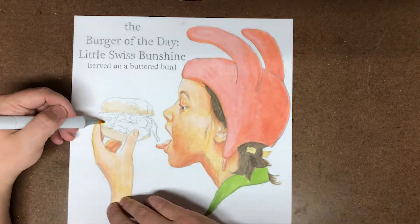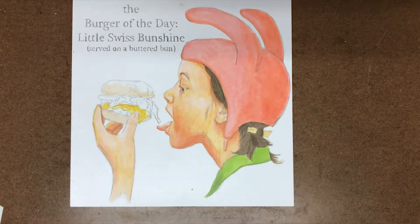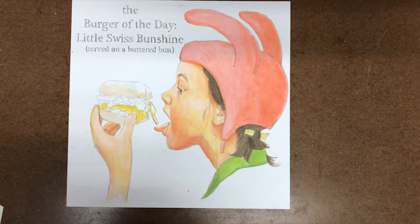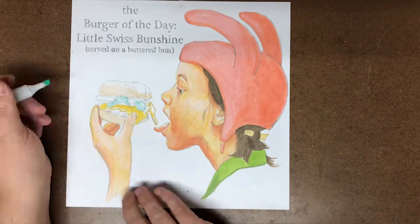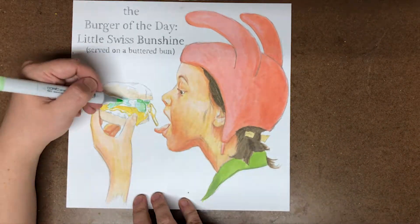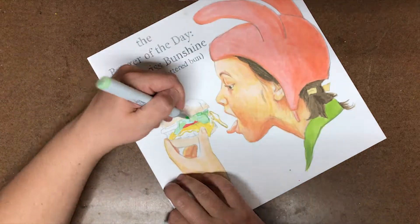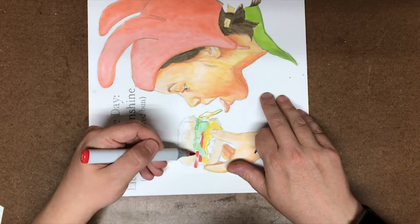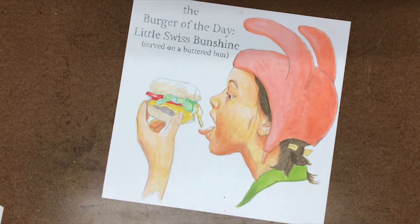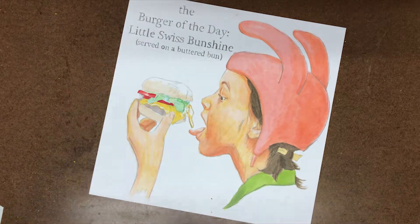I'm starting to work on the messy burger — working on the bun and the cheese, which was really extra melty and reflective. I had to do different colors for the two different cheeses. I started experimenting with some really light colored greens for the lettuce, because lettuce is not actually bright green — it's very pale green at times. I slowly built up the darker greens as it went further back. Same thing with the tomato: I started with a fairly middle value red and then built up darker and darker red.